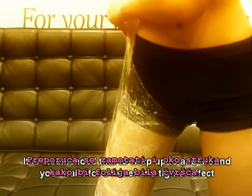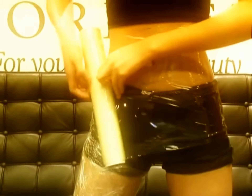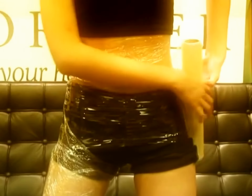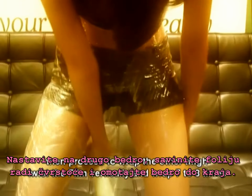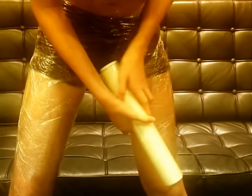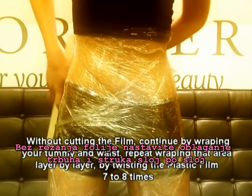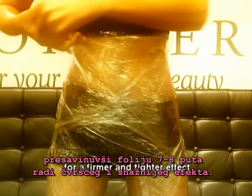It is recommended to wrap up to and around your waist for a firmer and tighter effect. Then proceed to wrap another time, twist the foam vertically and wrap 7 to 8 times. Without cutting the foam, continue by wrapping your tummy and waist, repeating layer by layer by twisting the plastic foam 7 to 8 times for a firmer and tighter effect.